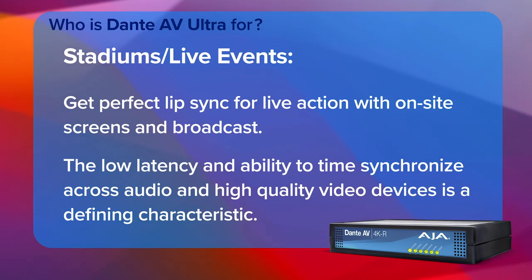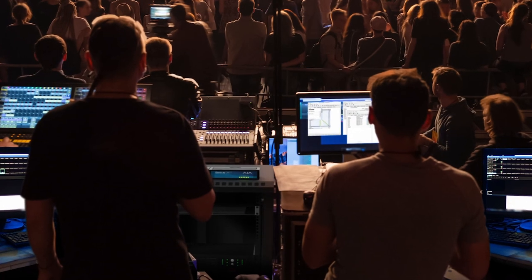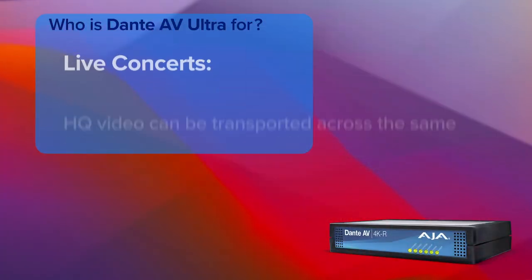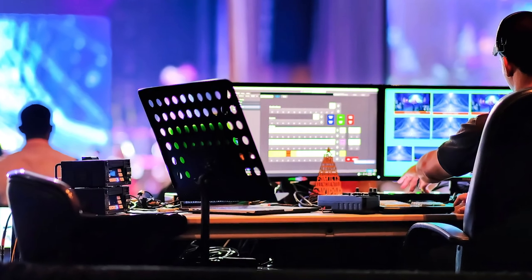One of the great things about Dante AV Ultra is the number of markets and applications that make sense for that technology. Starting with a stadium or live event, one of the things that's really unique about those use cases is the iMag-type application — you can have a performer on stage with screens surrounding them, keeping that image in perfect synchronization with high image quality for the people in the venue watching the event.